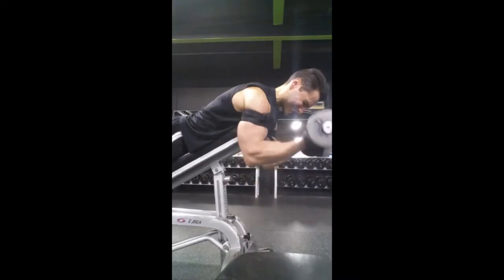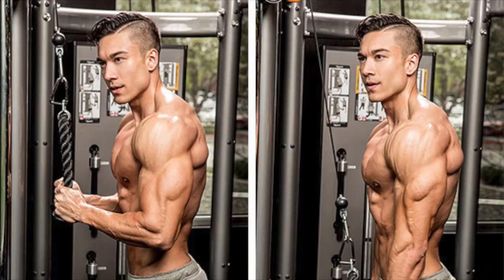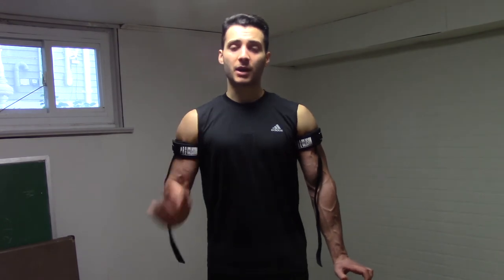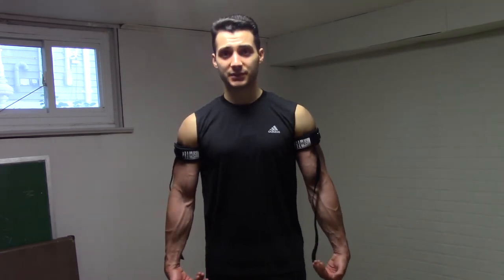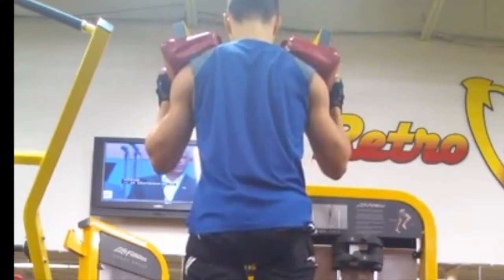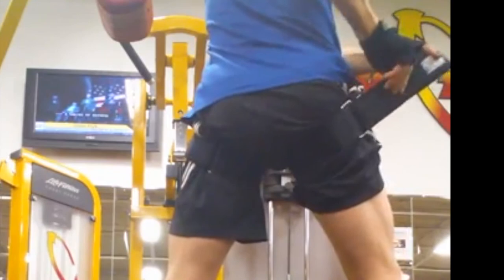Some exercises I would recommend using blood flow restriction training with are any kind of curling movement where the arms are hanging down — so that includes spider curls, preacher curls, or any kind of standing press-down or standing curl variation. Also forearm work — if you're going to use it for your forearms, be sure to still wrap it up by your shoulders, not down by your forearms. For the legs, same thing — you want to keep the legs in a dependent position so that gravity helps keep that blood in the legs. Things like leg extensions, leg curls, and calf raises. Just like forearms, if you want to work your calves, keep that wrap up near the hip.